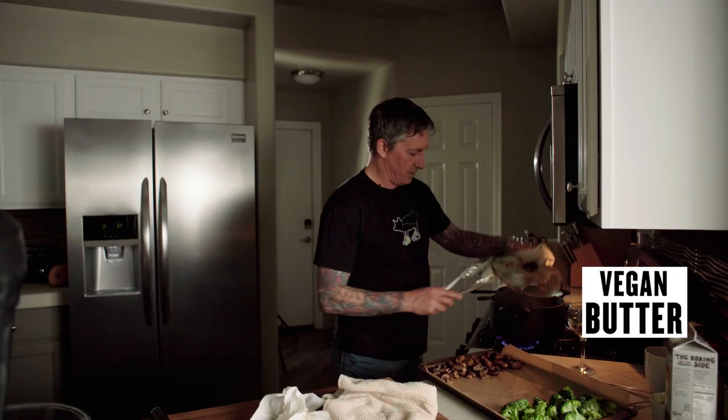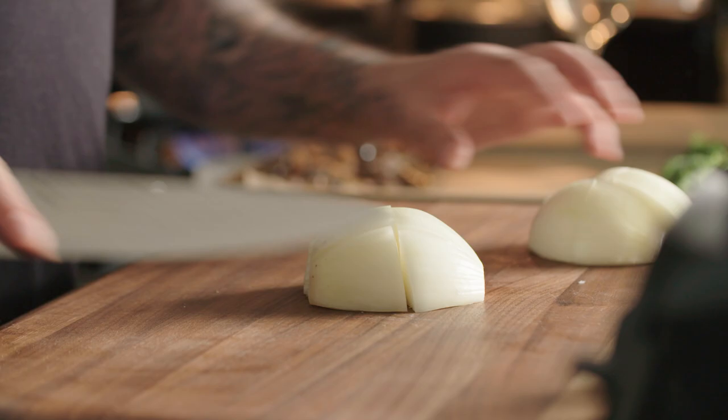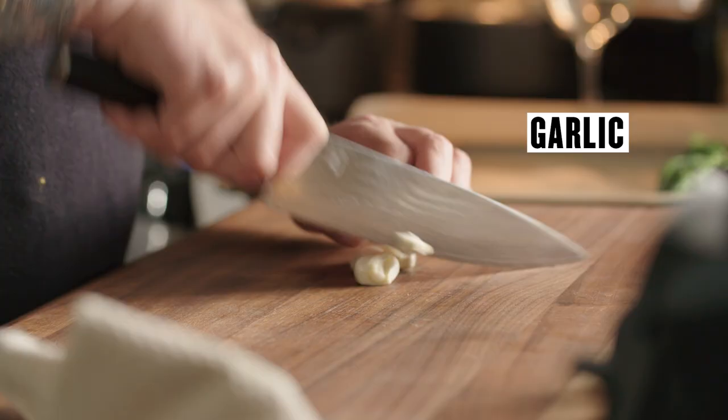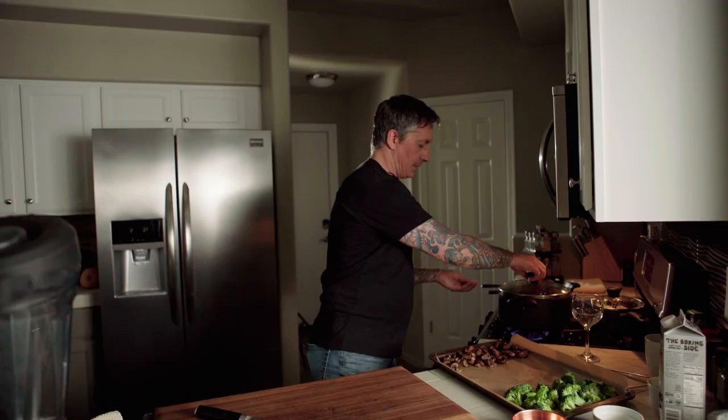I'm going to add a tablespoon of the butter for that flavor. The onion — I'm going to add the onion to the cauliflower. I just want to cut it into half and then sections like that, cut it in half and two. And I'm just going to add it right to the cauliflower. Also — sorry — garlic. Just really big rough chops like this and that's going in as well.